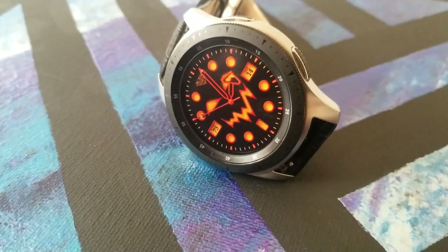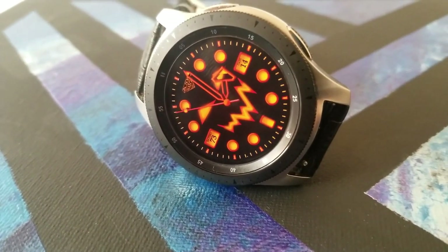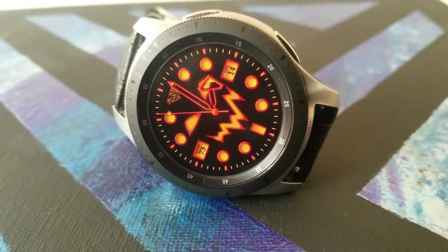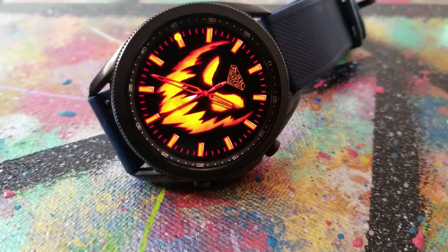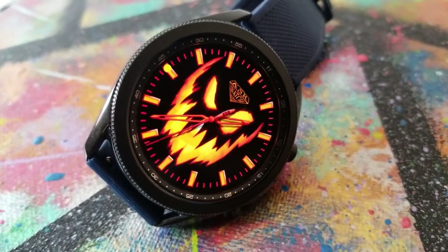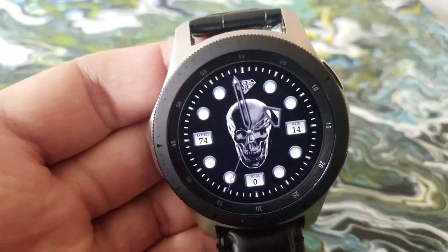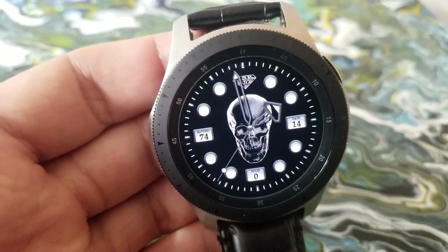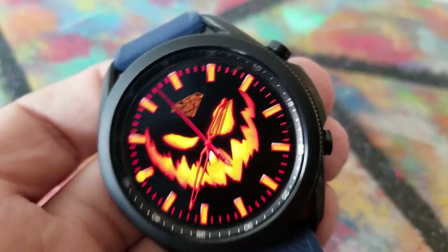Whatever device you have, these designs are going to look good on all models because they are all very vibrant. Three of the watch faces revolve around some scary-looking pumpkin faces which really stand out with those contrasting black and orange color themes. The other watch face shows a skeleton face which also looks really nice with those silver and gray highlights.